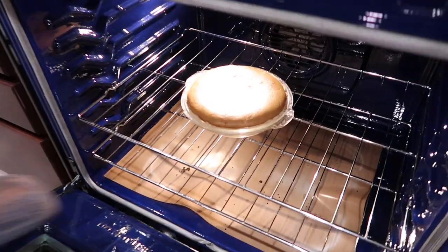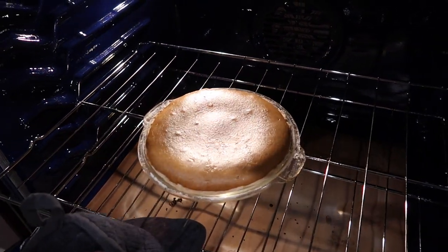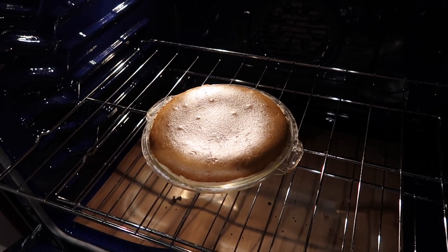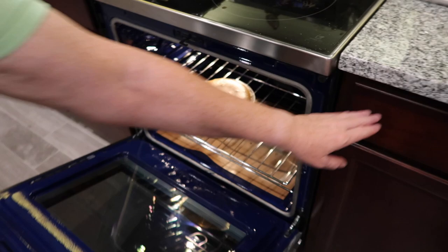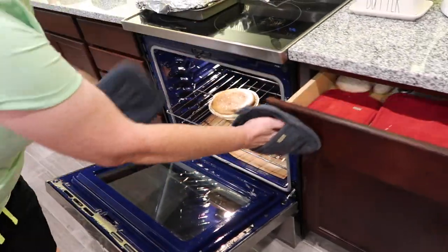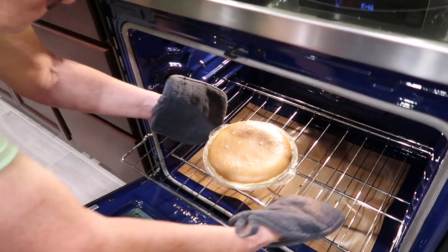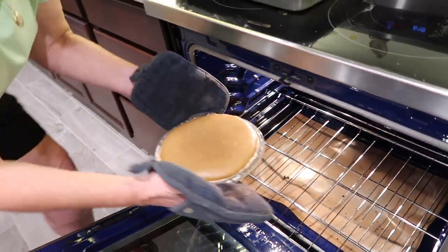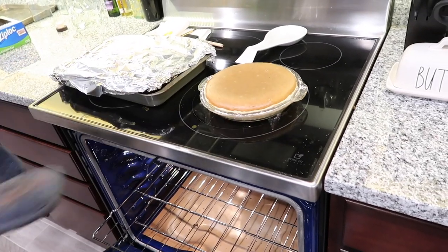It smells so good — and that's just what you want. See that tight little jiggle? That is perfecto. It doesn't look watery or runny — it looks like a loose jello, like a jello jiggler. If you put it on a trivet or your stove top it's going to continue to bake just a little bit.